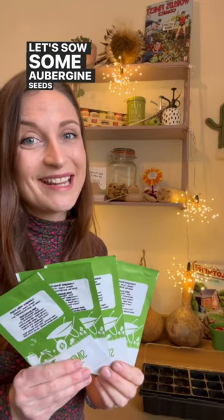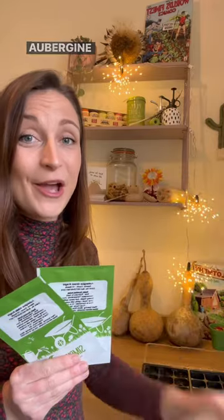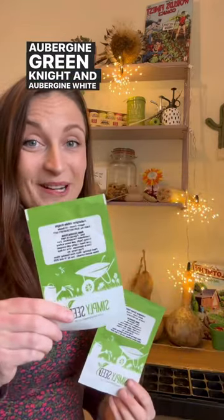Let's sow some aubergine seeds together. We've got aubergine black beauty, aubergine farmers long, aubergine green night and aubergine white night.